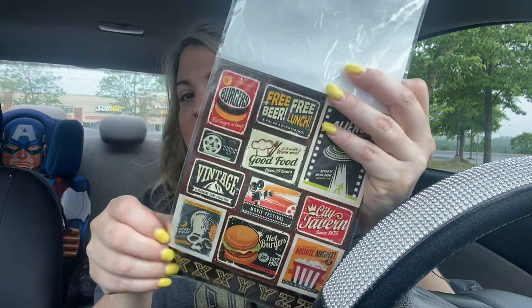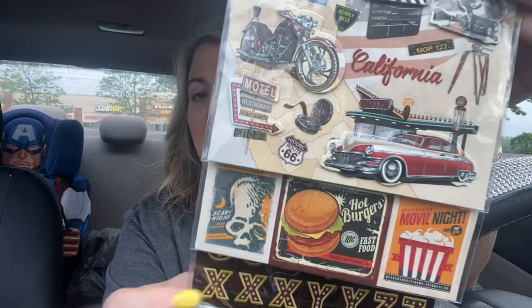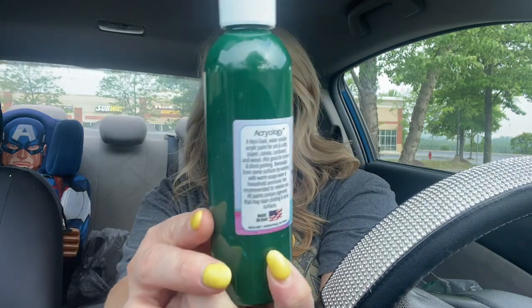I found another set of stickers - this is 78 pieces from Jot. I lift it up and you can see all the layers - so cute. I've hauled one of these before; I absolutely love it and you can use it for so many different things. Then I picked up another tall Rich Art acrylic paint, six fluid ounces. The green is gorgeous. When I find new paint colors I grab them - my kids love it and they say the paint works really great.